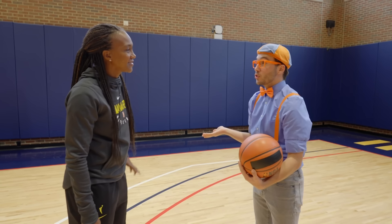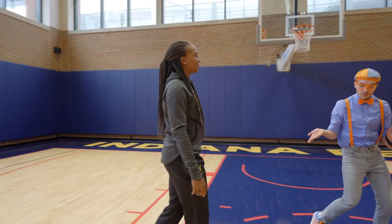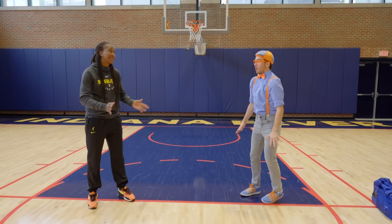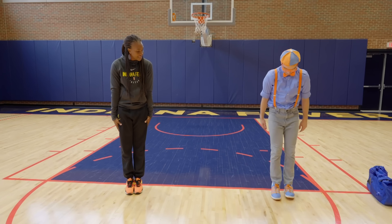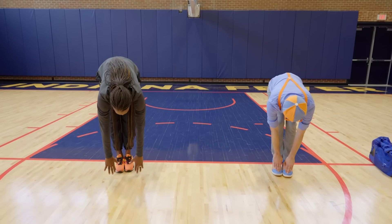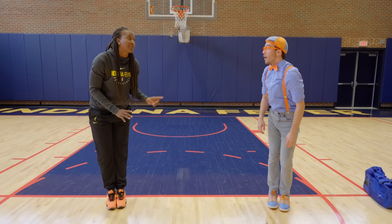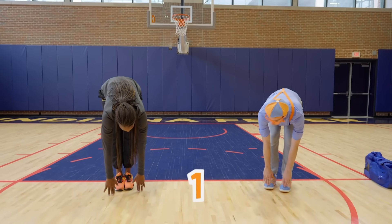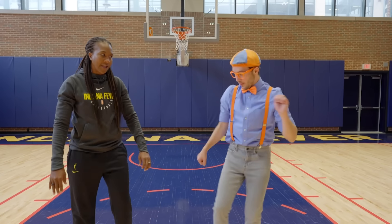But Tamika, is there anything we should do before we start playing? Of course — we need to stretch! I always like to start off with my legs, then get my arms warmed up. We'll have both feet together, bend over from our waist, and try to touch the floor — go as low as you can. I'm touching my toes! Let's count to three together: one, two, three! Shake it out!